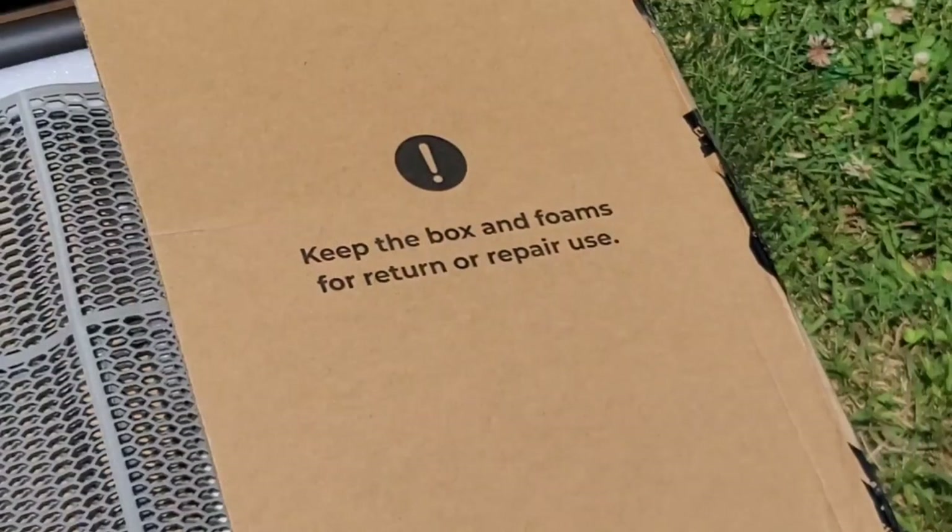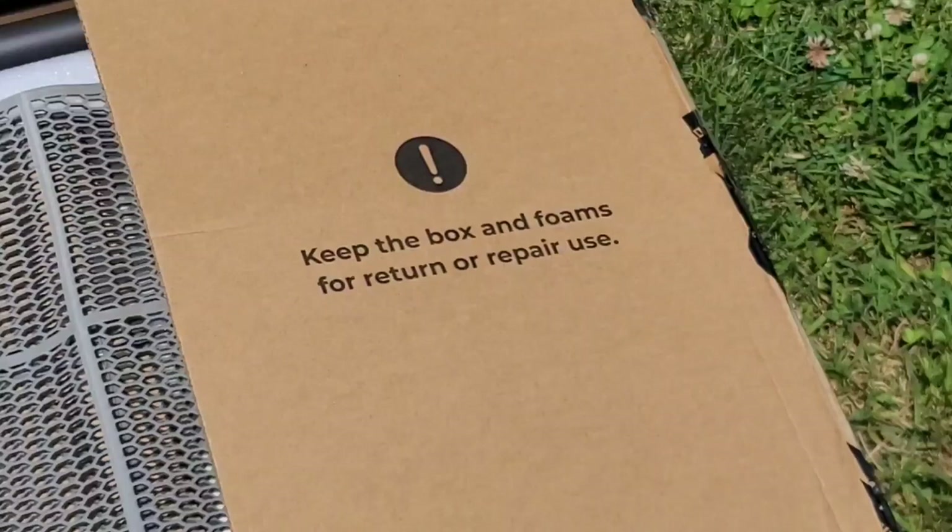Enough talking about this product, let's get right into the review. I've been into this review only a few seconds and look what we see here — it says keep the box and the foams for return or repair. That does not make me feel confident in the Luba.